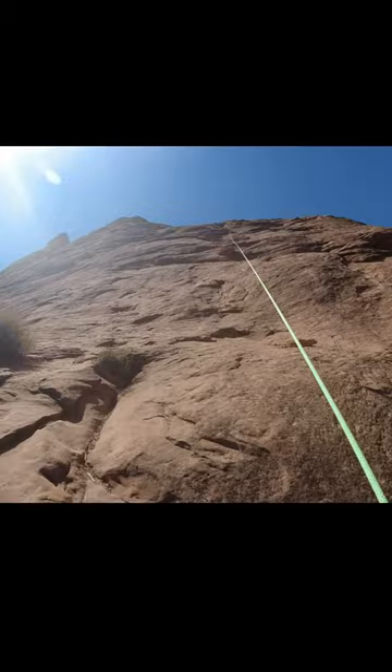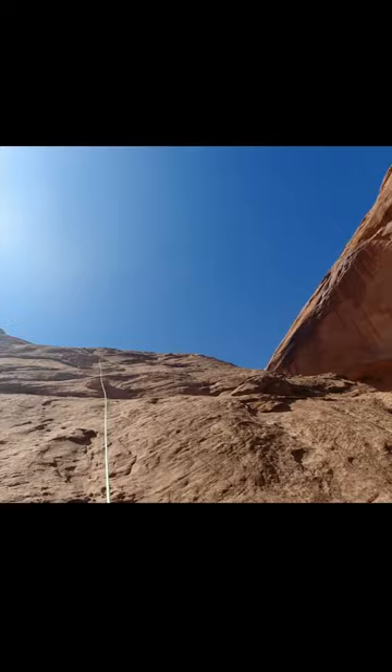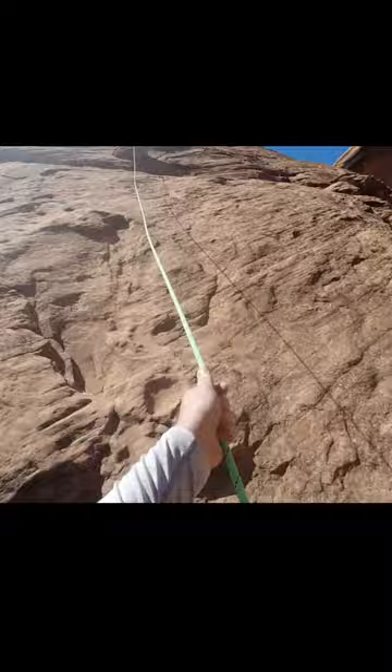Maybe next time I go to Coyote Gulch I might go without the rope. But this is definitely something I'd rather you have if you have any doubts about this particular hike versus not having it and being worried about climbing out of here. As I'm climbing it, as you can see, it's much easier to do with the rope versus scrambling out of this rock area.